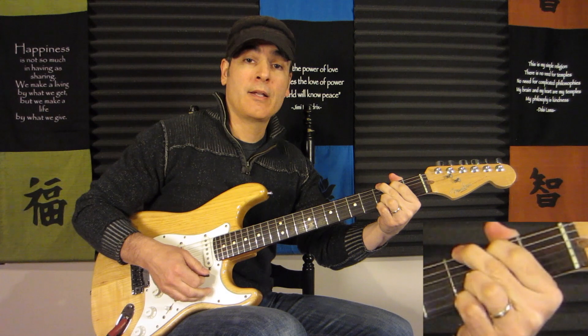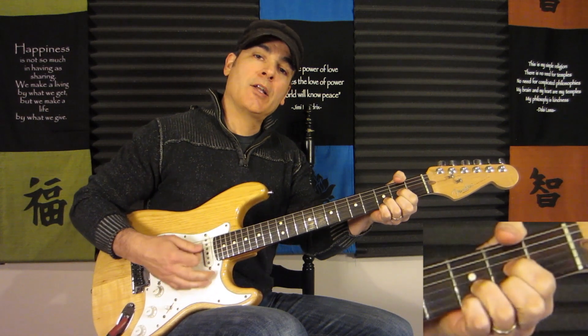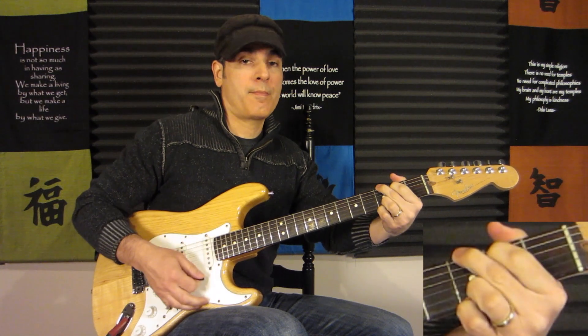What we're doing is G, then we go to the C, A minor, D, Dsus4, back to G.